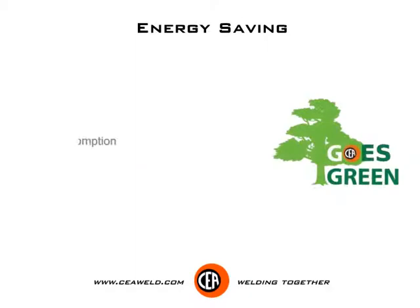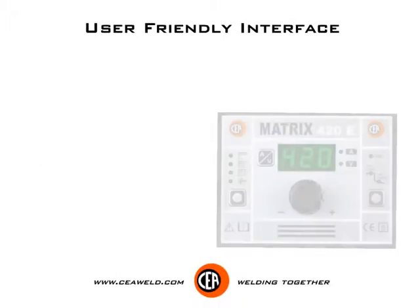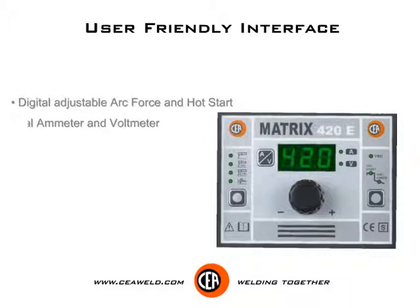Energy saving — low energy consumption. Fan cooling motor runs only when needed. User friendly interface with digital adjustable arc force and hot start, and digital ammeter and voltmeter.